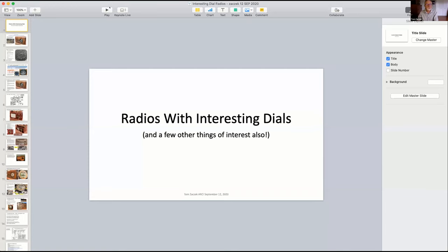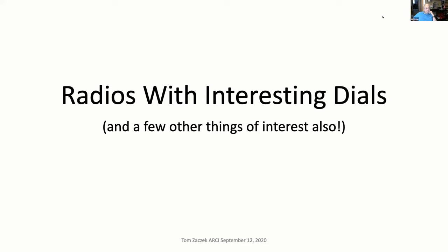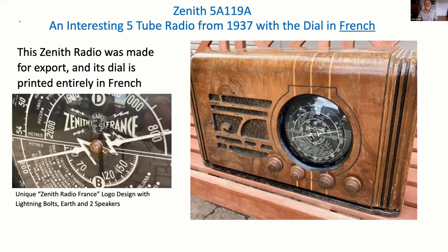I went through my collection and looked at some radios that were kind of unusual in terms of their dials. The first one is a Zenith radio made in 1937 — the dial is totally in French. I've never seen a Zenith dial that wasn't in English, but this one is totally in French. It turned out the word Zenith is a word in French so they didn't have to translate it. It's got a really cool globe logo with a couple of speakers on each side and some lightning bolts.